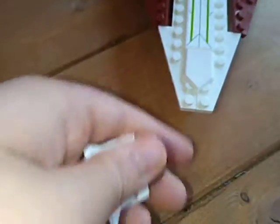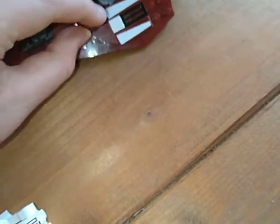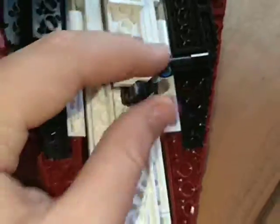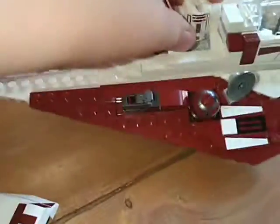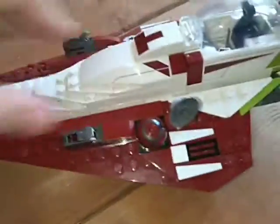A cool feature about this guy is you can pop his head off. You take the ship to its side, grab his head, and stick it on this circle thing — and it spins. Just a quick note: the landing gear broke off on mine, so it's hard to balance. You've got his head on, but what about his body? You literally just take that section off, slot him in, push it down, and put the top back on. Simple.